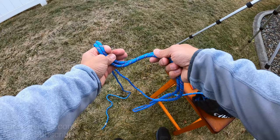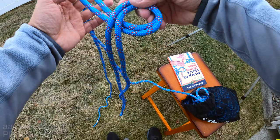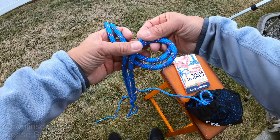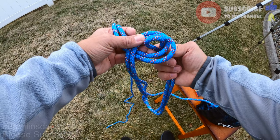Again, all you do is loop the rope over — take this and loop it over — so you have the bight end creating the loop over the standing and running part.